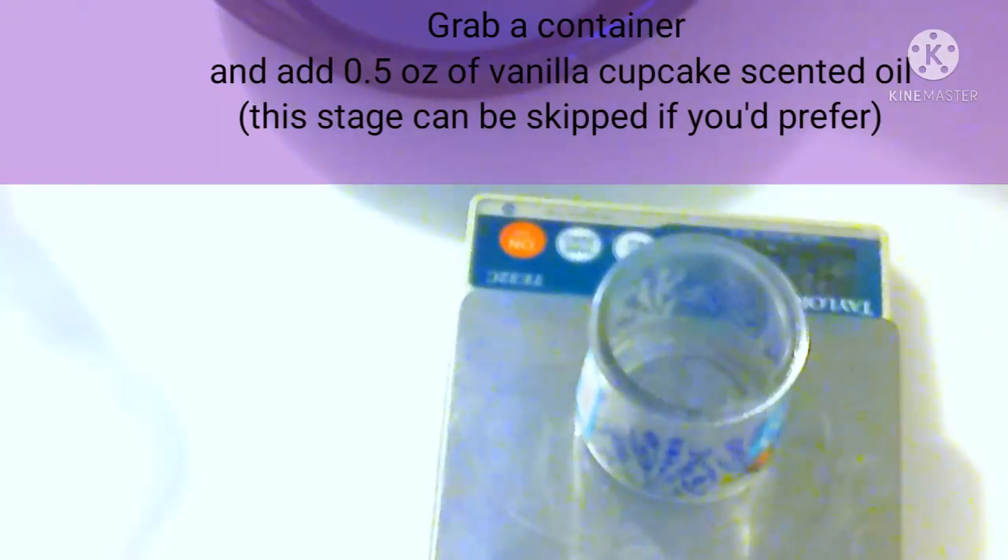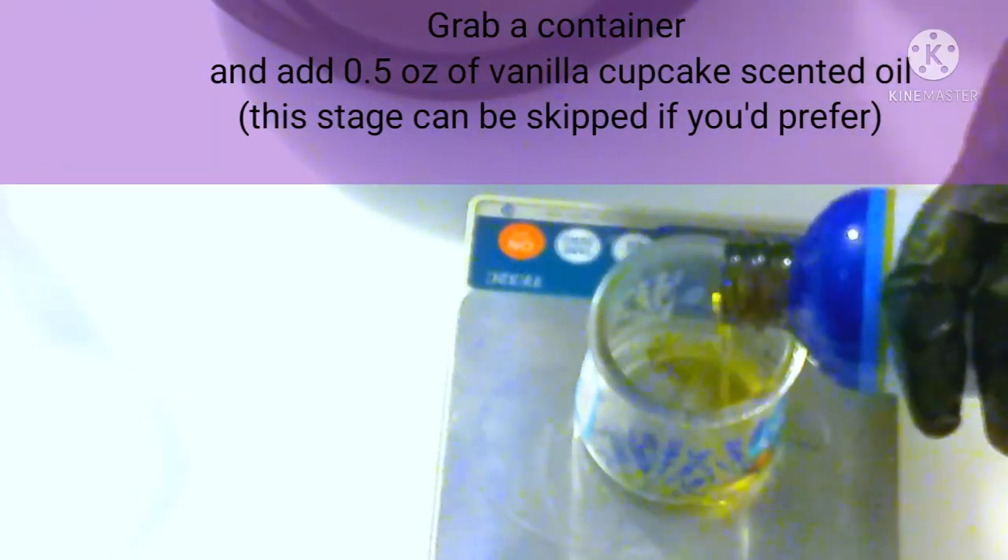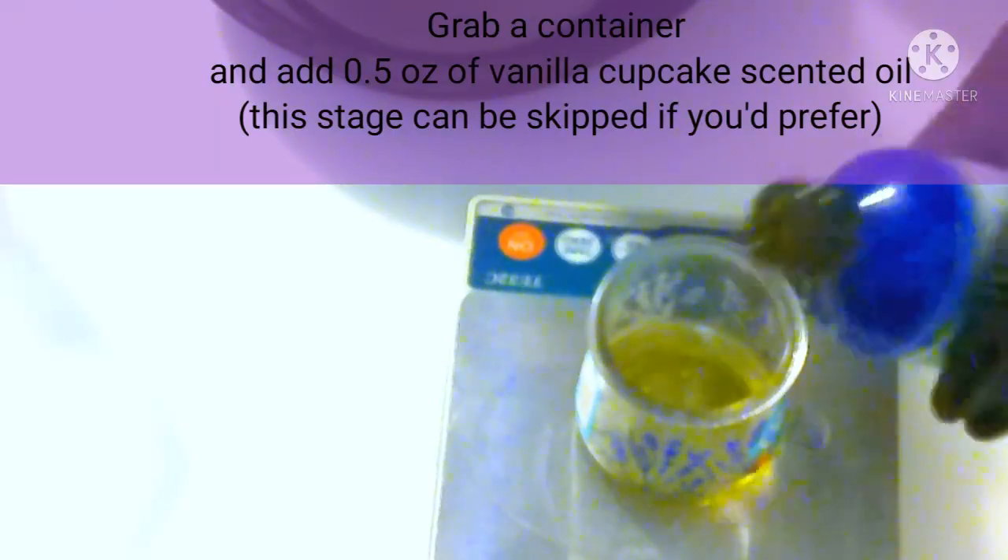Now grab the second container — this part's optional. You don't have to add anything; you can just move on to the next step. But I like to make it a little more realistic. I add 0.5 ounces of vanilla cupcake scented oil. This will discolor the soap, so we will use it just on the brown crust.